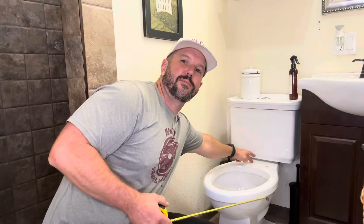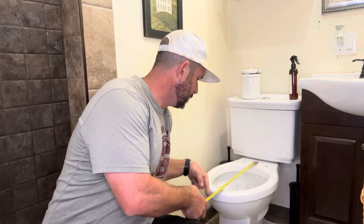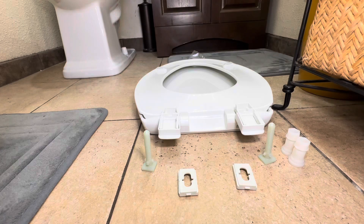To measure your toilet seat, you've got two options: you can take out your tape measure and measure from the back holes all the way to the front of your toilet, or you can just look at it and see if it's round or a little bit longer. Now that you know the right size to get, let's go ahead and start with the install.